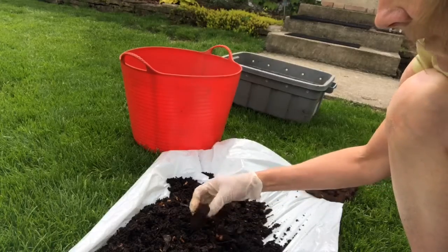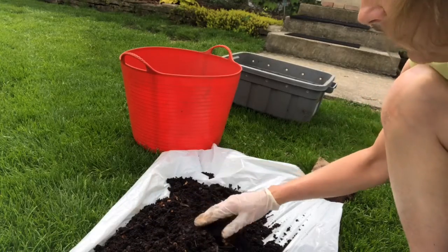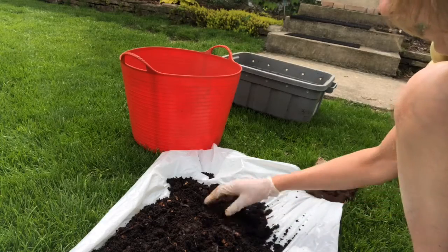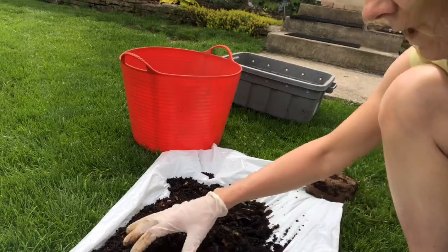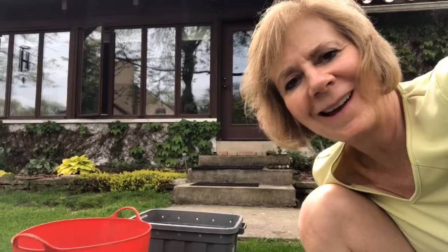This is essentially worm poop — black gold as it's known. I'm planting roses and some other perennials today and I wanted a really high quality fertilizer. I'm going to skim off some of this stuff on top, create little piles so the worms go down to the bottom, then save the worms, put them back in the bin, and have more greens for them to work through during the summer.